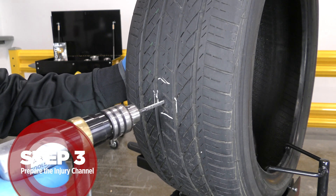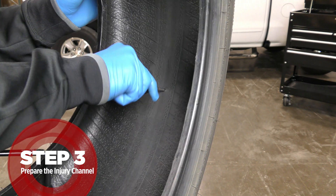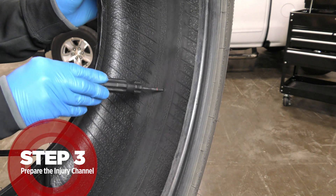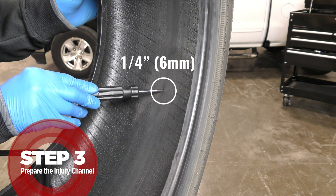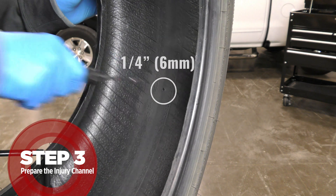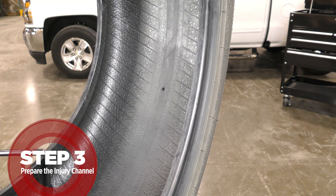Inspect to be sure you do not have splits in the rubber and have removed all the damage. If the injury gets larger than one-quarter of an inch (six millimeter), the tire is non-repairable and therefore there is no need to buff the tire.